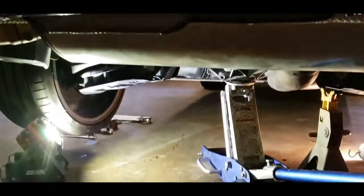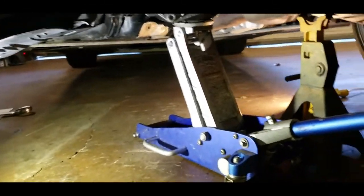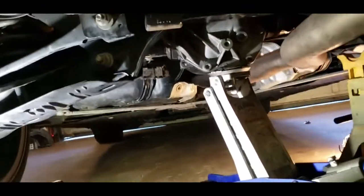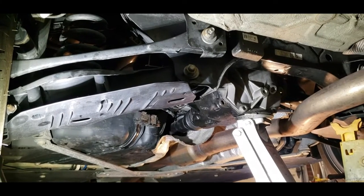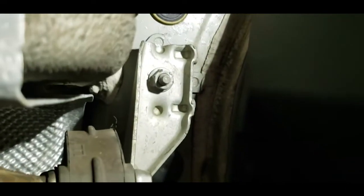I more or less wanted to do this video because BMW says you need specialty tools, and I didn't need any specialty tools other than a huge wrench. I'm on jack stands and did this job in my garage. BMW said they wouldn't do it because it wasn't factory, and a bunch of shops said they couldn't do it because of specialty tools — but I was able to get it done.